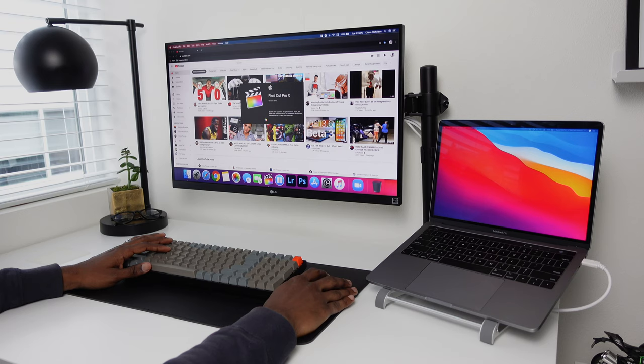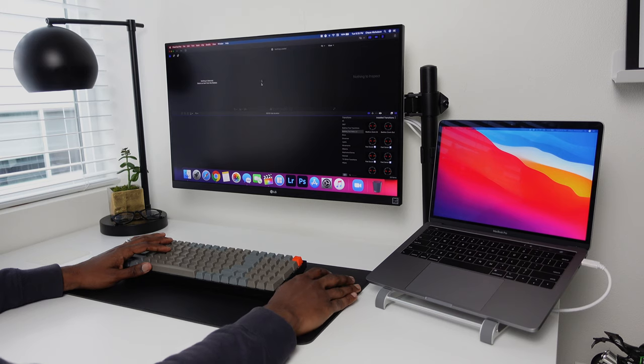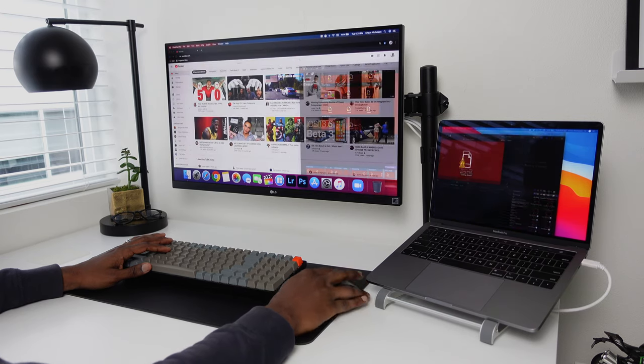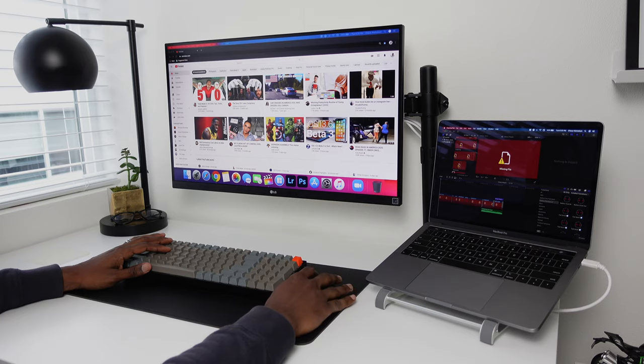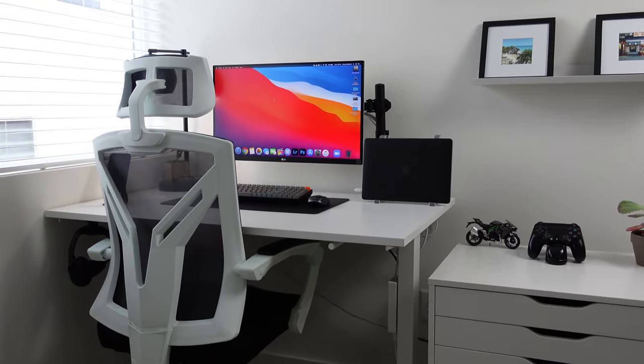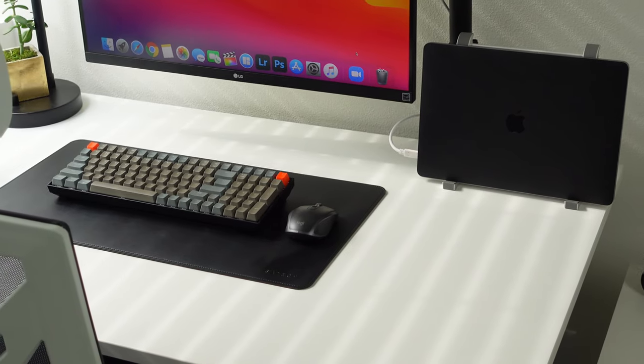During the week, I use this setup most of the time to work from home during quarantine. When I'm not working, I like to use this space to edit my YouTube videos, surf the web, maybe watch Netflix and play video games. The main design aspect of this space is black and white and minimal. This is a very small room, so I tried to do the most I could with a small space.